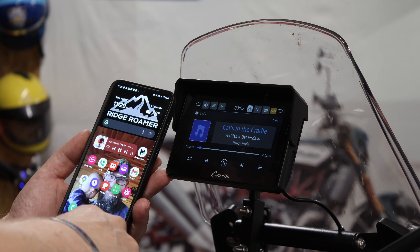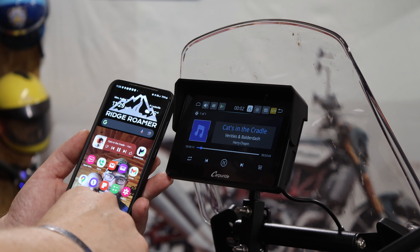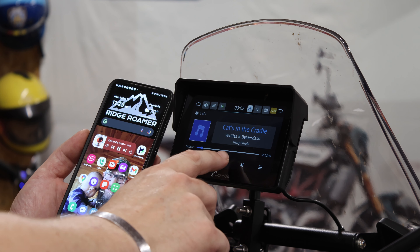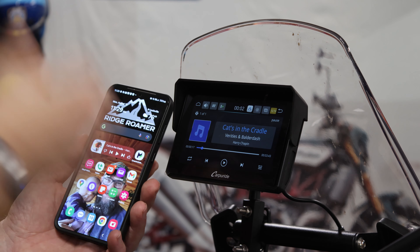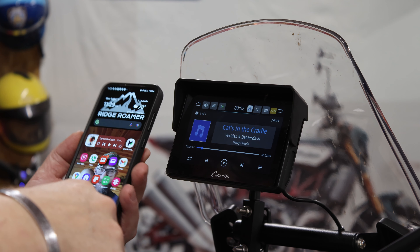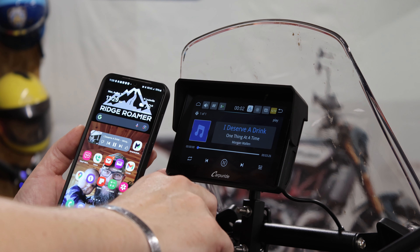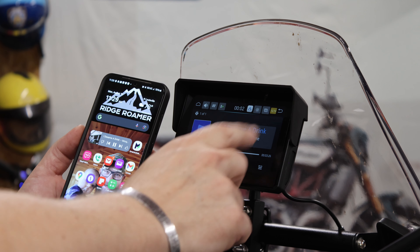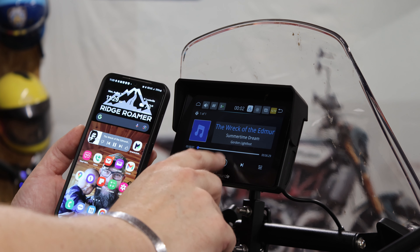We'll go to music — there is the last thing I've been listening to. It's playing. So this is just using the Bluetooth system. It's going to play to wherever you have it paired to audio-wise, which for me is a headset in my helmet. Looks like all that is doing exactly what it should be.